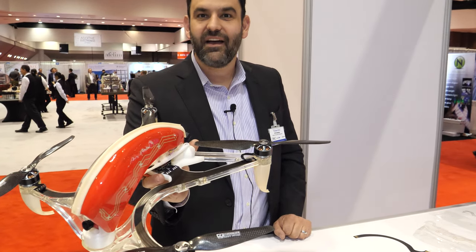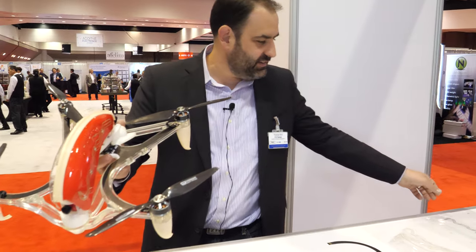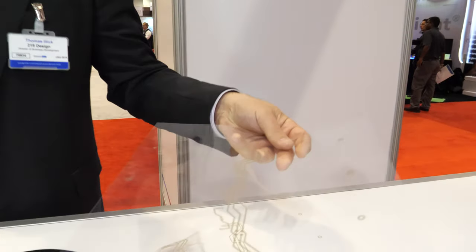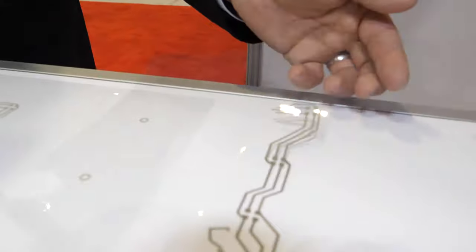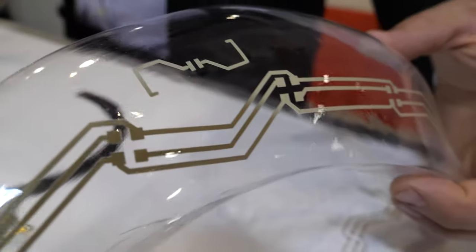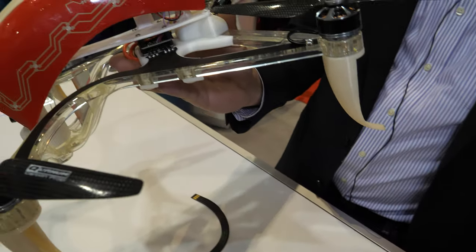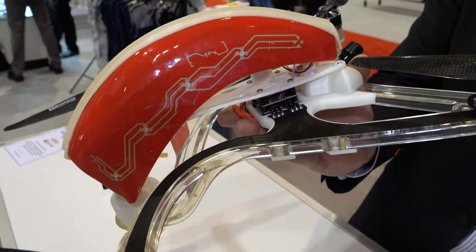So instead of hanging cable, you have it on the case. Right — you can see it's just printed on a flat sheet of plastic and then formed into the shape. Then we can paint the back and you end up with a pretty cool design in addition to just lightweight circuitry.